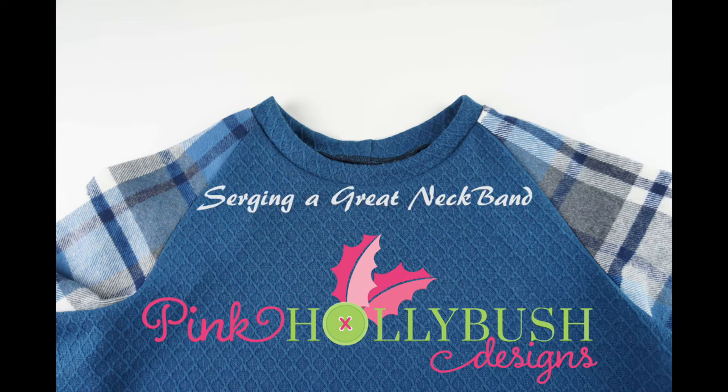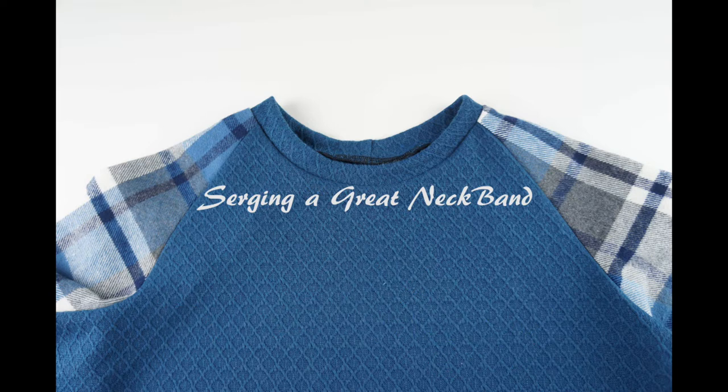This is Lisa from Pink Hollybush Designs, and if you've been following me for a while, you know that I love sewing and smocking with knits.